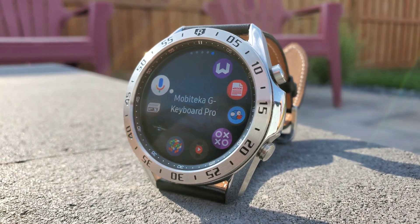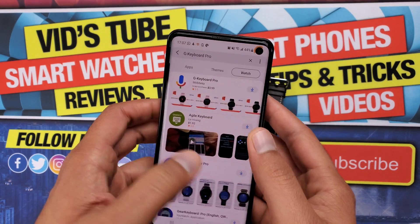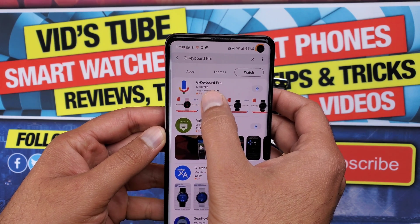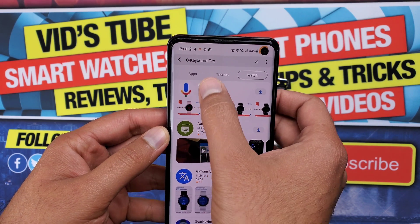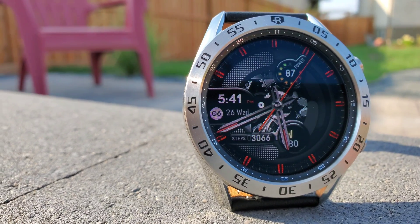Let's start by showing you how to get it. You can search for G Keyboard on the Galaxy App Store and you will find this G Keyboard Pro app developed by Mobyteca. This is not a free app — it costs $3.99 Canadian dollars. I already have it installed on my watch.